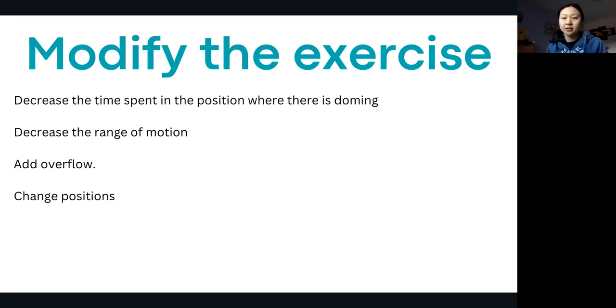The last tip is to change position. You'll often see more doming when standing because it's a more challenging position for the body. So if you're seeing doming while standing with just a basic abdominal contraction, you might want to ease up the position and try sitting instead. These are just different ways to modify your exercises.